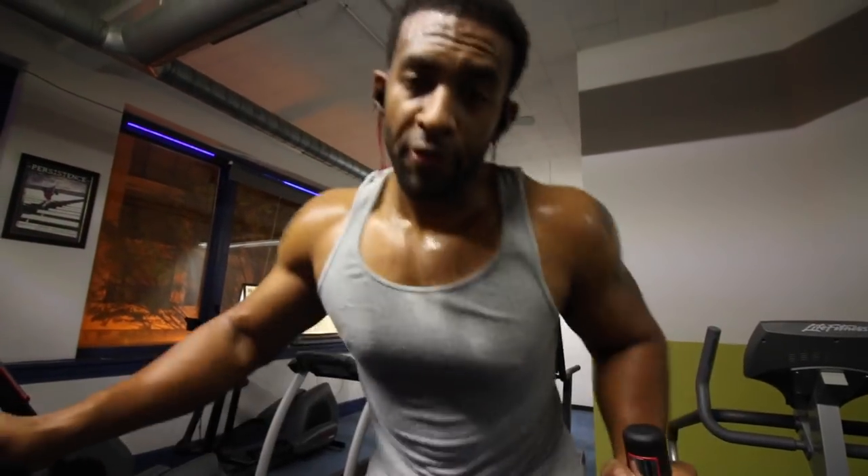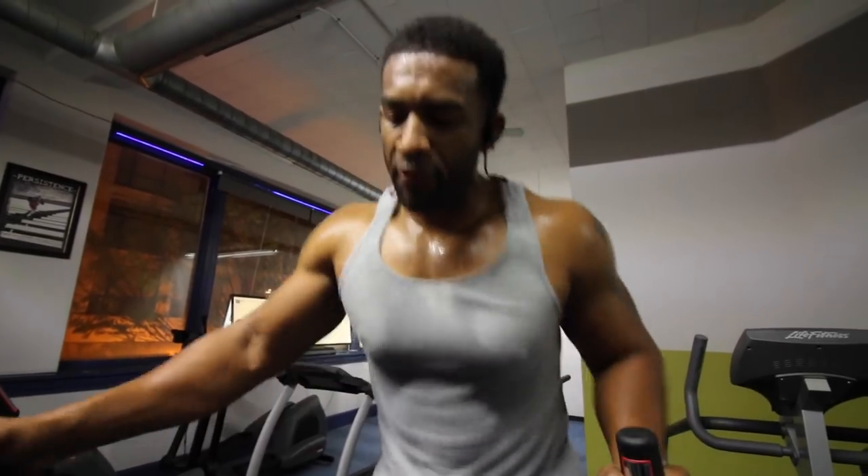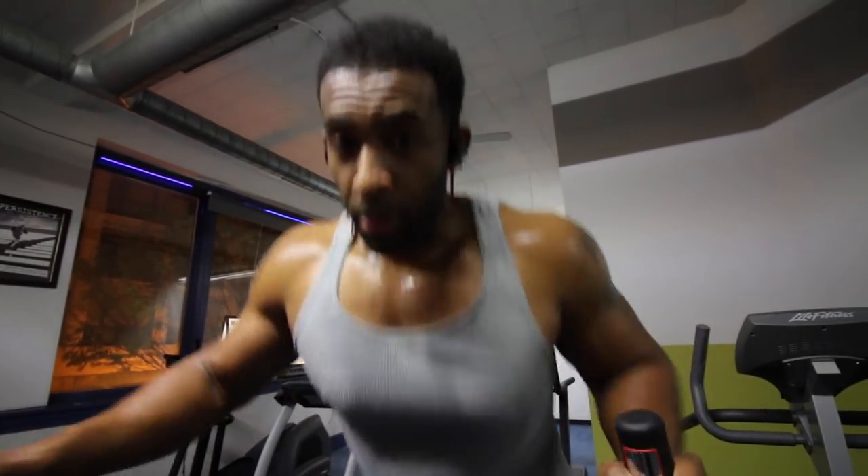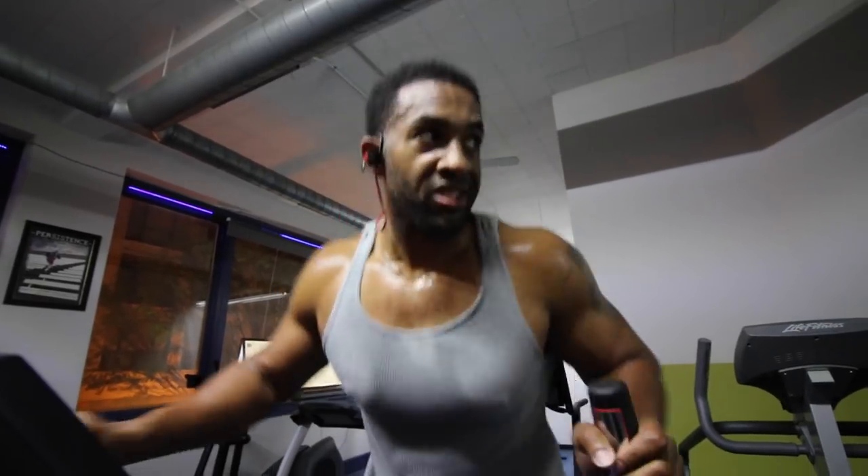So I'm finishing my workout with about 15 to 20 minutes of high-intensity intervals. It's not a lot of work, but you've got to make sure it's intense — make sure you sweat your shirt out. Good way to finish this workout.